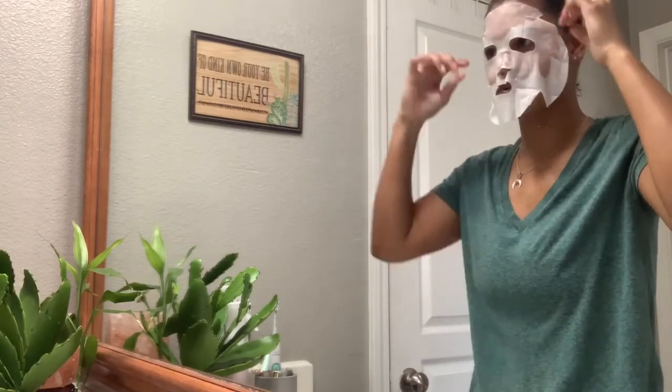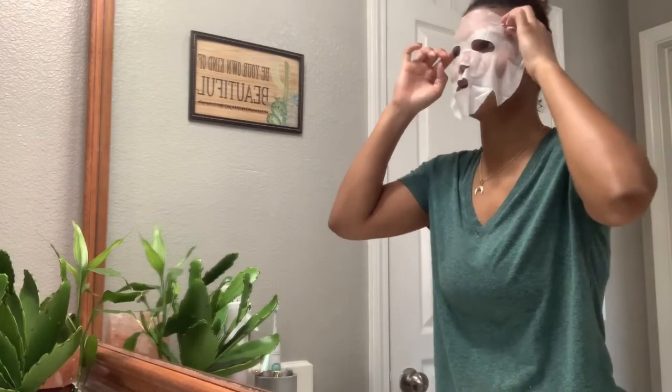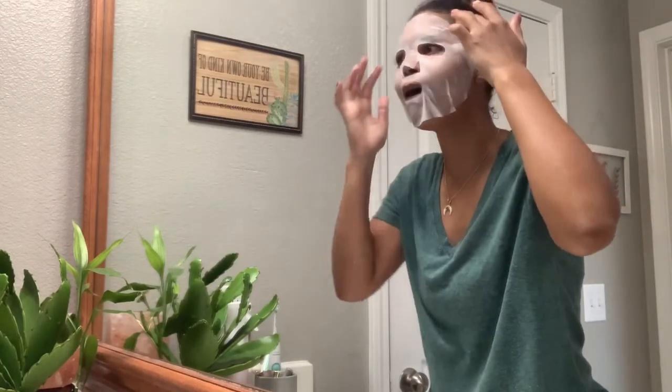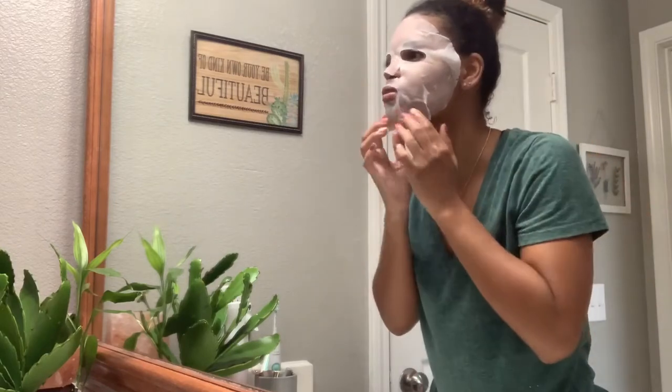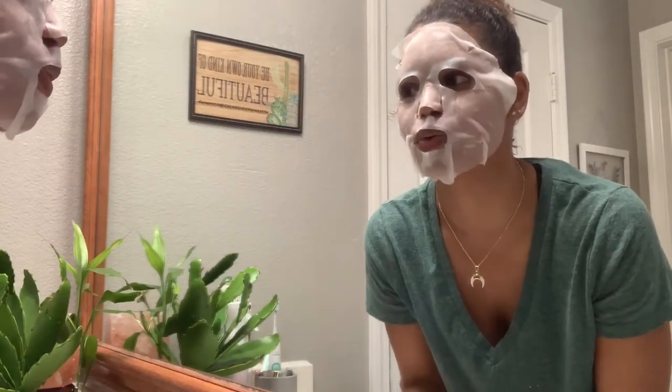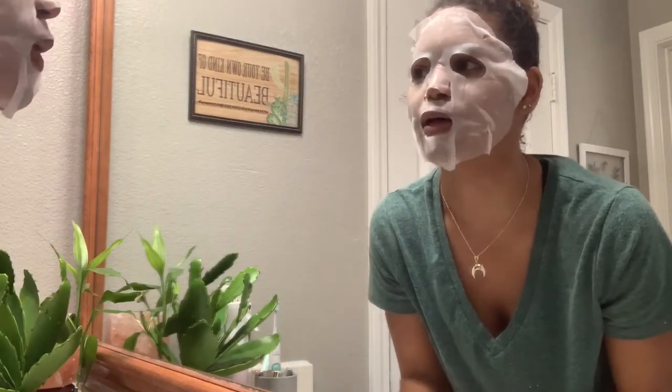I don't know why this makes me think of like Phantom of the Opera. Is that even from the Phantom of the Opera? To be honest, I didn't really watch it. Oh, this is burning already. I always want to make a butthole face when I'm wearing these kind of masks because it's like on my lips.